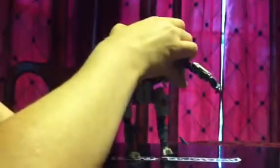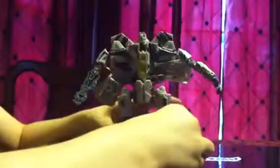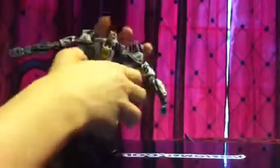When I have them in vehicle mode and I'm not using them, I just put them together usually. So that's about it for him. There's nothing else to form into besides his jet. These do move around, and you don't have to have this piece up — you can keep it down — but it's supposed to be up. So that's about it.